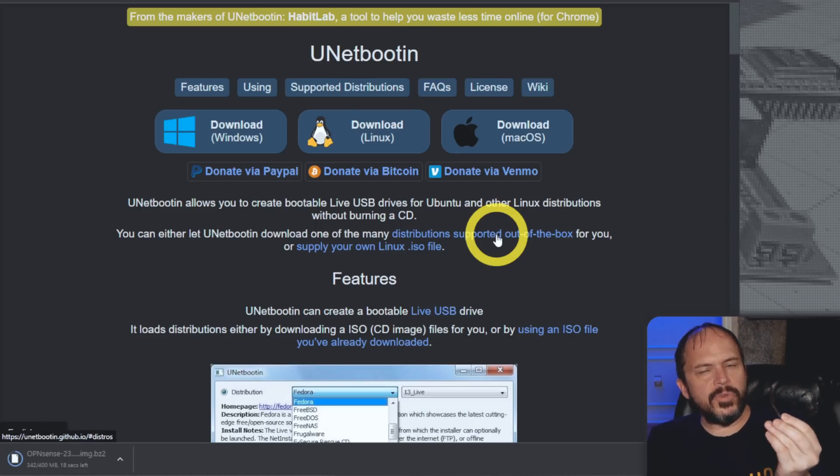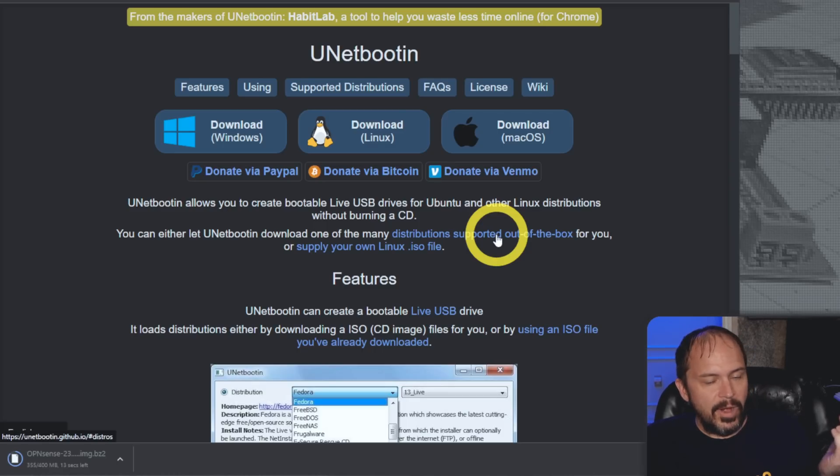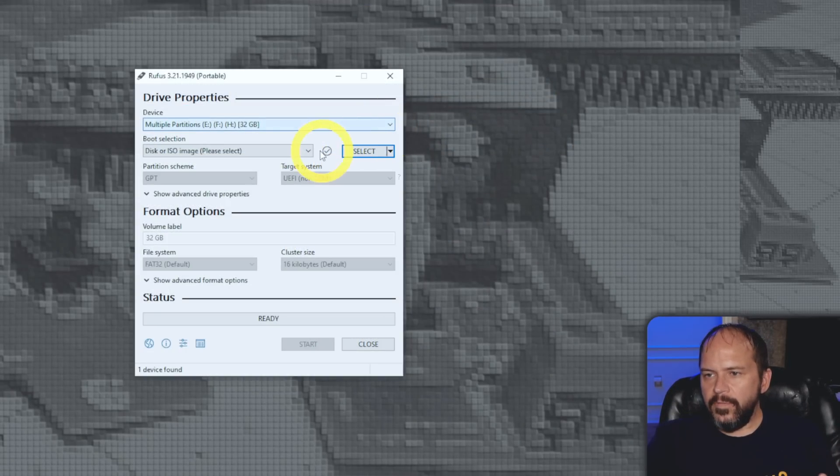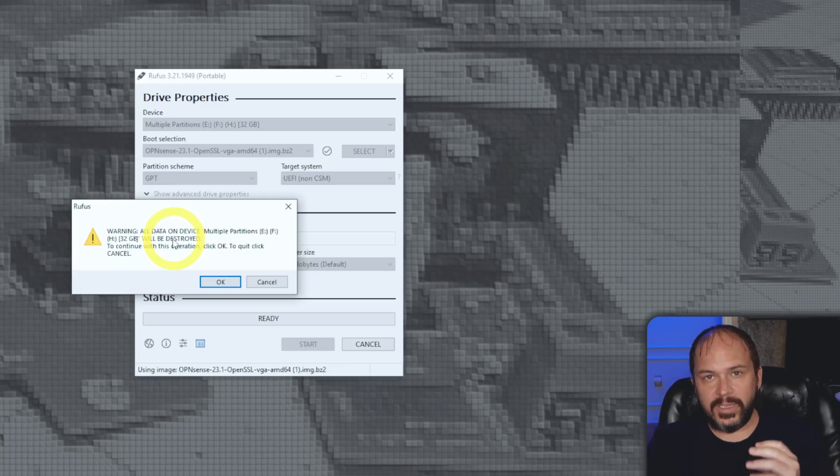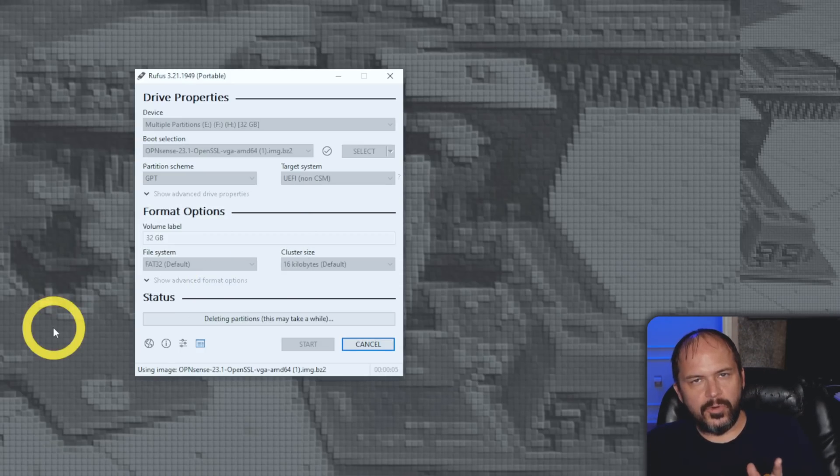I'm using a little Samsung 32 gig — way overkill, but it's just temporary so use whatever USB flash drive you have. In Rufus, pick the drive (make sure you pick the right one — don't write this to your other hard drives, that would be bad), then select the OPNsense VGA AMD64 image. Leave all the defaults and hit Start. It'll warn you the device is about to be wiped — last chance to confirm the right drive. Hit OK and it'll delete partitions and write the image. Once done, pull that USB stick and put it in the router.